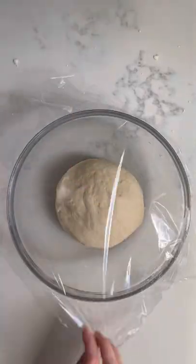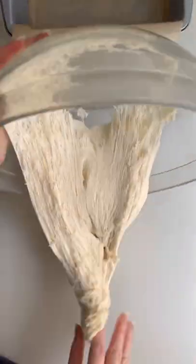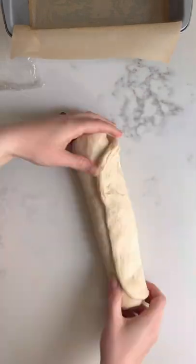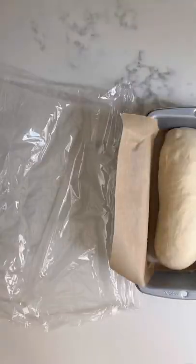Then you let this rise for about two hours, maybe less if it's warmer where you are, and then it's time to shape the loaf. To do this, we pull it out into a long rectangle, and then we roll it up and pinch together the ends. You want to make sure you do this really well just so it doesn't unravel at all.